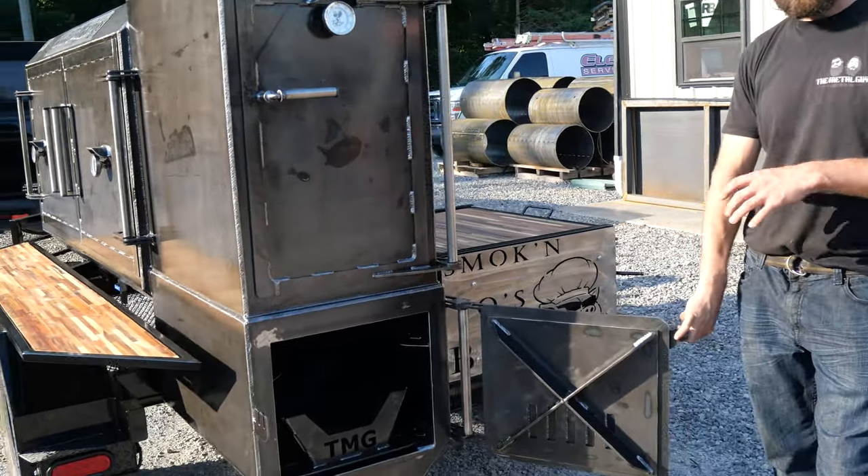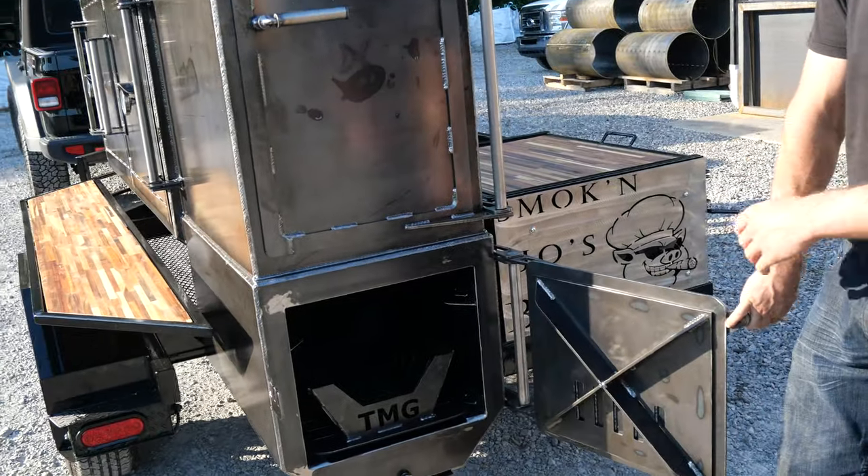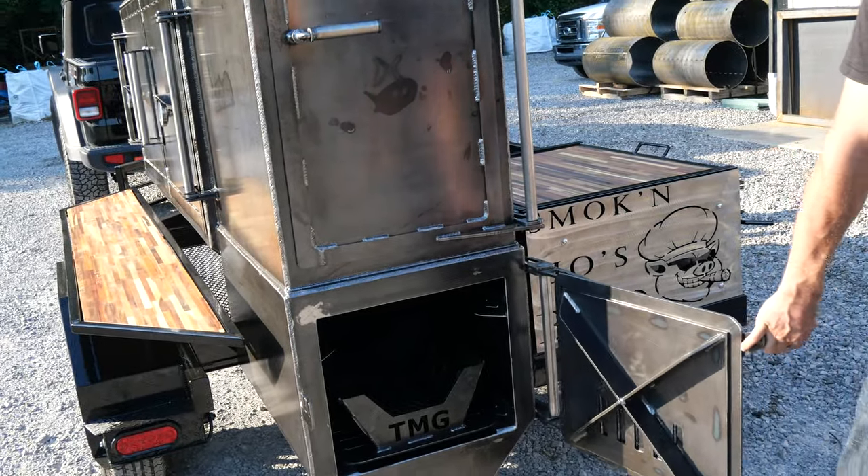Check out this fire box — all quarter-inch plate steel, the whole smoker is. He does have his fire management cradle in there as well.